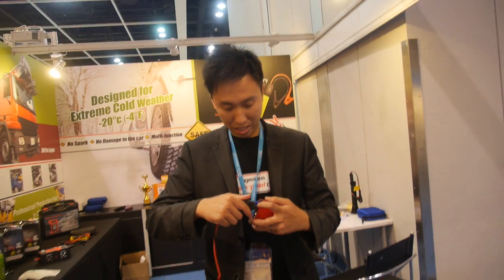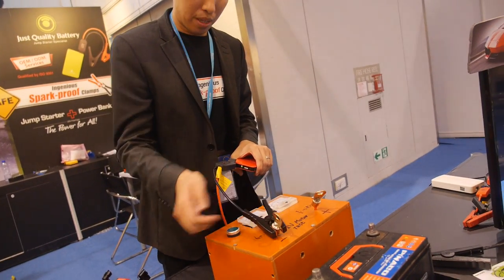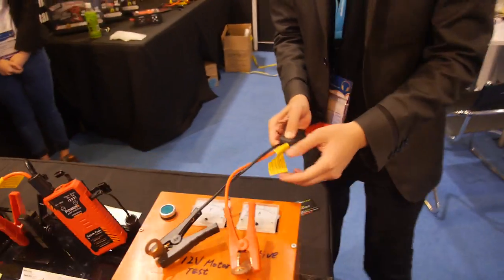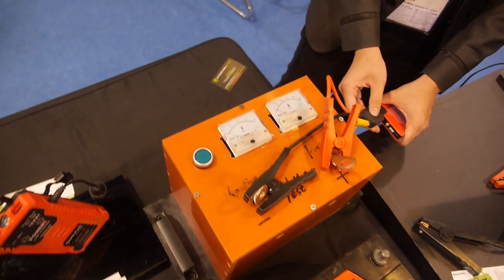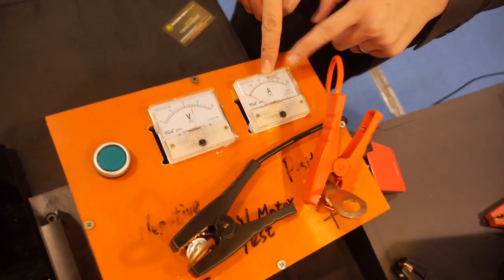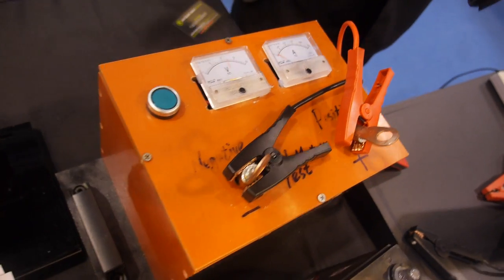Let me show you a demonstration. So you connect the special cable, and then we put plus and minus. This is a starter motor, which is identical to a car. I'll turn it on — 12-volt, you can see the amps. So you're able to start it.